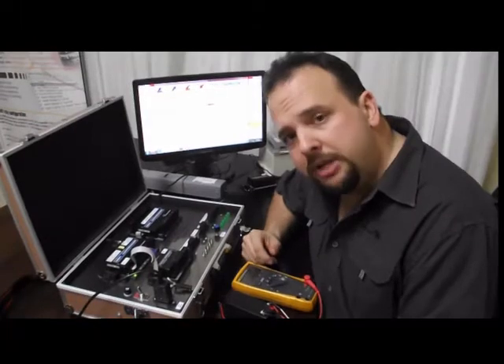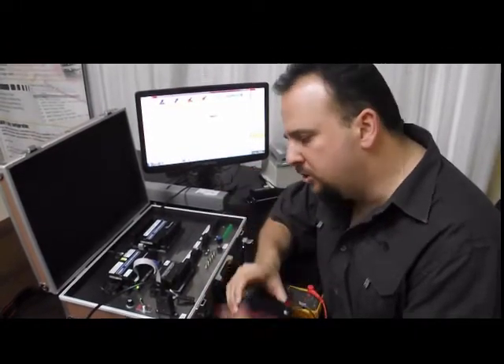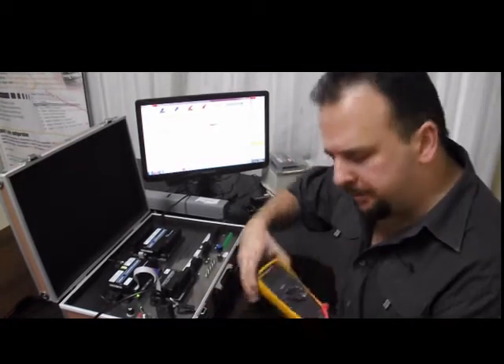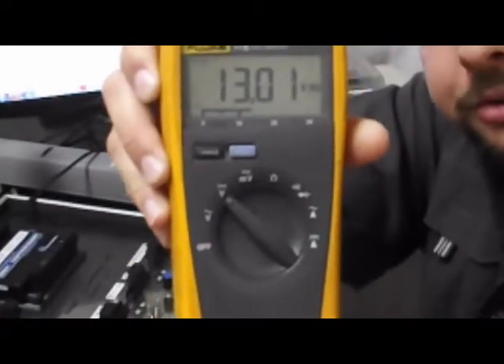Now for our demonstration, I'm going to show you how we check the voltage of this battery using the analog expansion. But before we do, let's check it using a multimeter. I'm going to just put my plug right there and you'll see we're measuring about 13.01 volts.